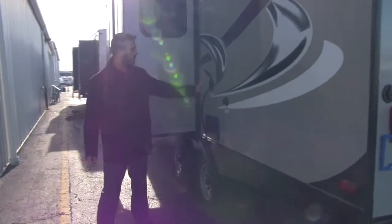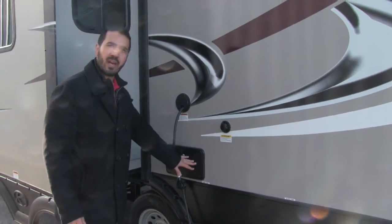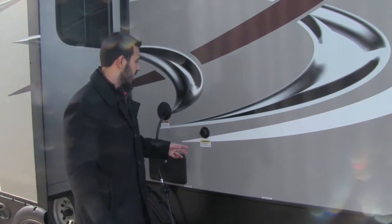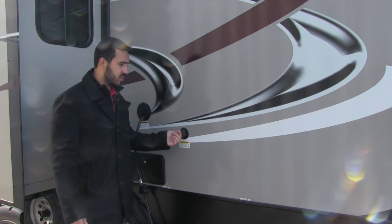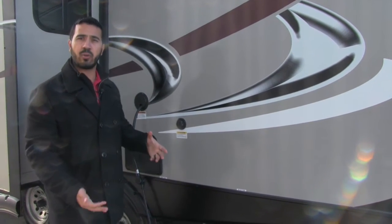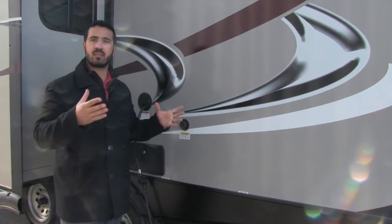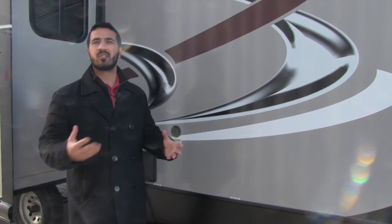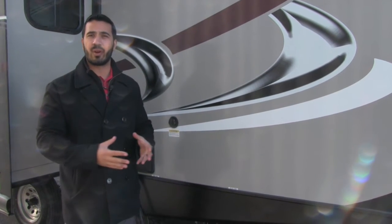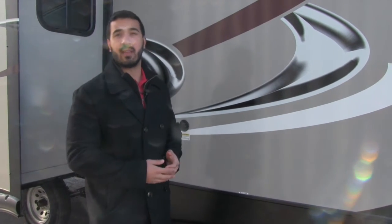Coming around to the off-door side, here's your power cord — a nice, easy system. You also get an outside shower with both hot and cold access, which is a huge bonus. Then there's your black tank flush. Instead of dragging a hose into your bathroom to wash out your black tank, you just screw a hose into here — the black tank has sprayers built in and washes itself out. It makes the process a lot simpler. The less maintenance you have to do, the more likely you are to go camping.